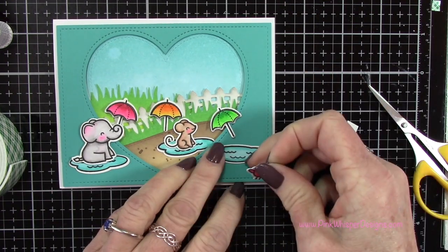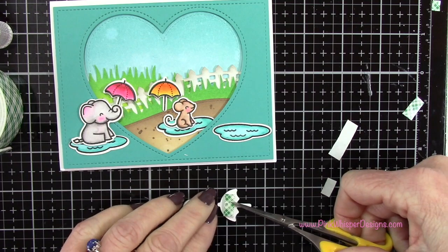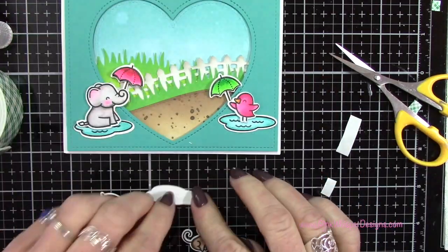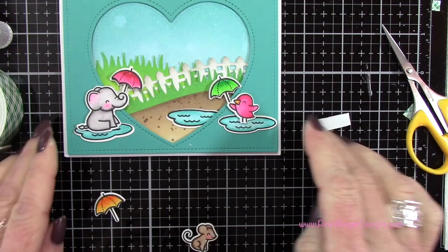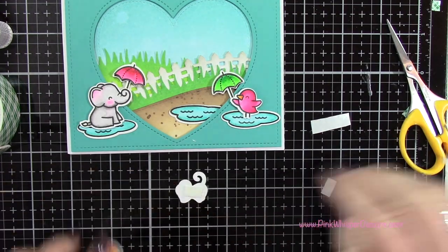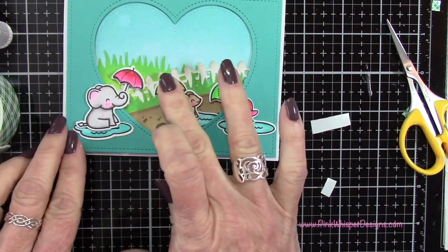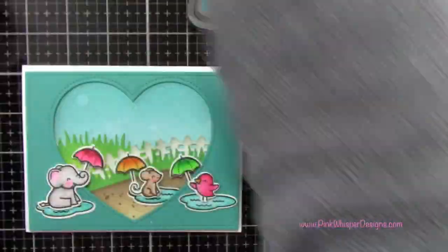On that umbrella for the elephant I did need to put a second piece of foam mounting tape — it wasn't lying perfectly flat, so I added another piece off camera. For the others I put a little foam mounting tape on each one and on the umbrella, then positioned them down. I just think these little guys are so cute — all three are from the same Elfie Selfie set, so you get a nice variety of critters. For the mouse, I thought it would be cute if the umbrella was being held by his little tail.